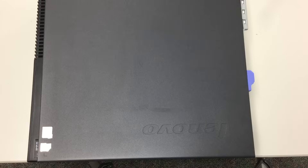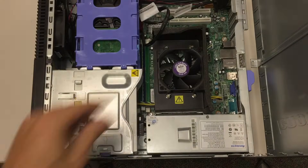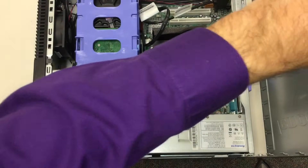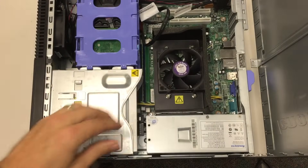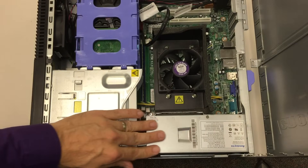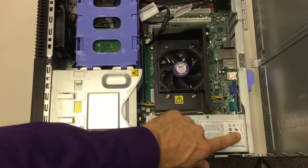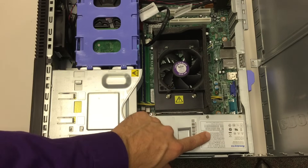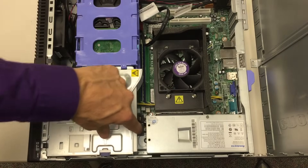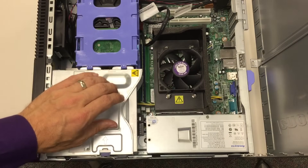Let's learn about what's on the inside of a computer. This is a standard desktop computer and it has a nice and easy lift-up lid. Let's look at some of the parts inside. This part right here is where the electricity comes in — this is called the power supply. The power supply converts the alternating current into direct current and the wires come out on the side. We can't really see it though, so let's see if we can take some of this stuff out.